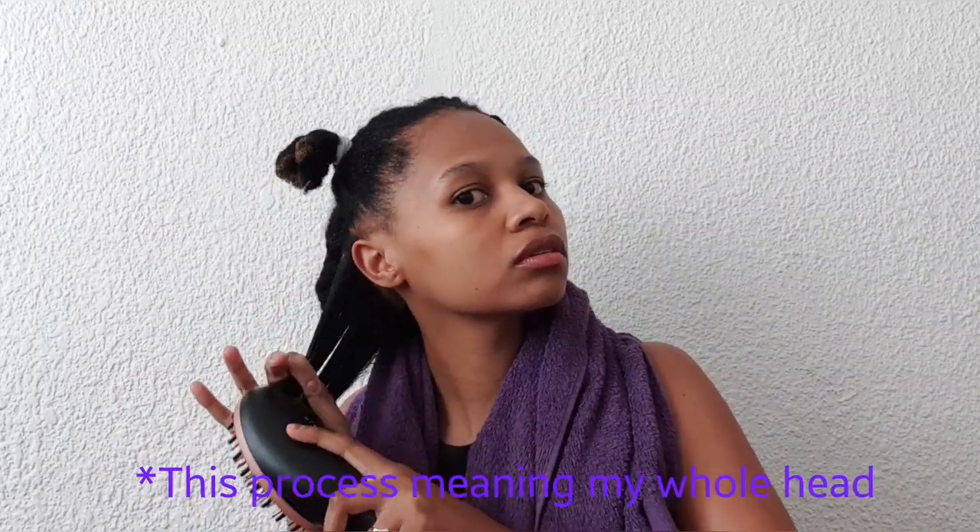I wanted to show you a little bit in real time so you can see how I did it. It roughly took me 10 minutes to do one section of hair, so in total it probably took me 40 minutes for the whole process. I'm going to show you when I increase it to level one. I'm only showing you one section because it's basically just repeating the same steps for all four sections.